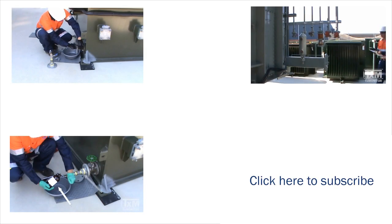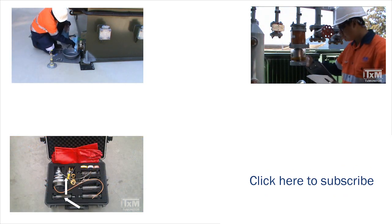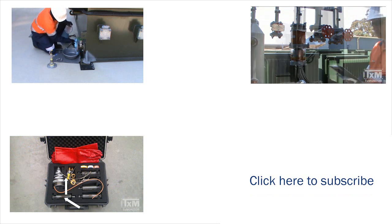Thank you for watching. This concludes our transformer oil sampling series. Please subscribe for updates on new training series.